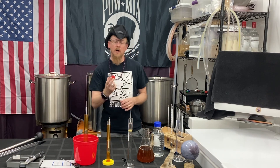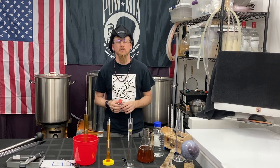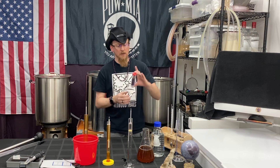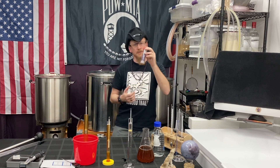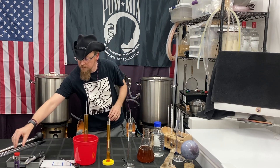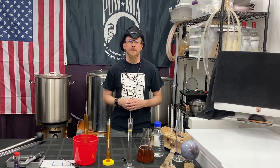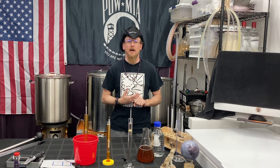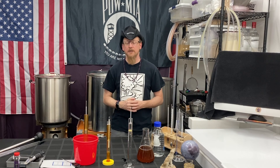There are also automated methods where you put them in your fermenter and they report to you electronically through your smartphone or computer. I've used what's called a tilt hydrometer and it works great. You plop it right in your fermenter and throughout the whole fermenting process it will report to you what the temperature is and what the specific gravity is at that point in time, and you can watch the graph. I'll do separate videos on those.